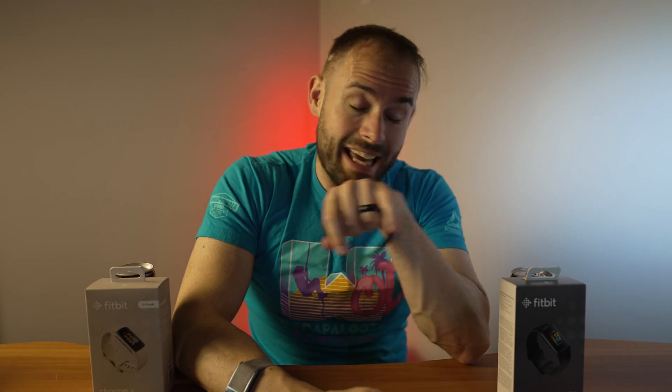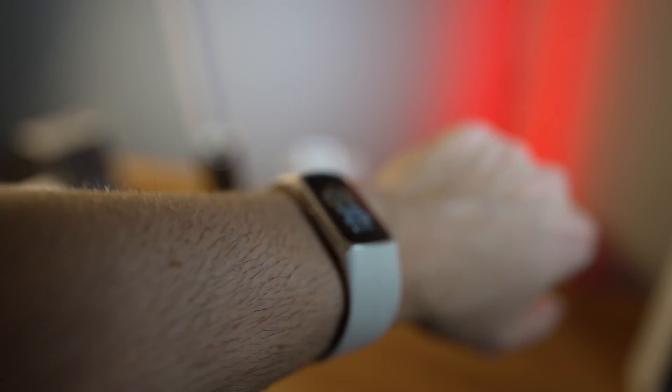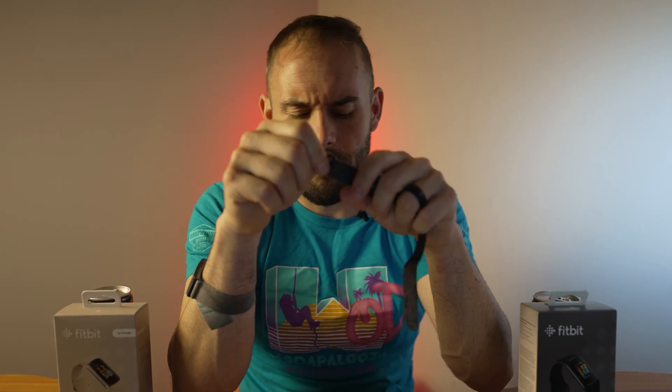Overall, the Charge 6 is only $10 more than the Charge 5, so if you're buying new, it's a no-brainer — get the Charge 6. If you're looking for interesting bands, I like Straps Company; they have some good options and I'm a bigger fan of the more elastic type bands. The band they come with isn't the best, but if you can get the Charge 5 for around $120, you will save a good amount of money.